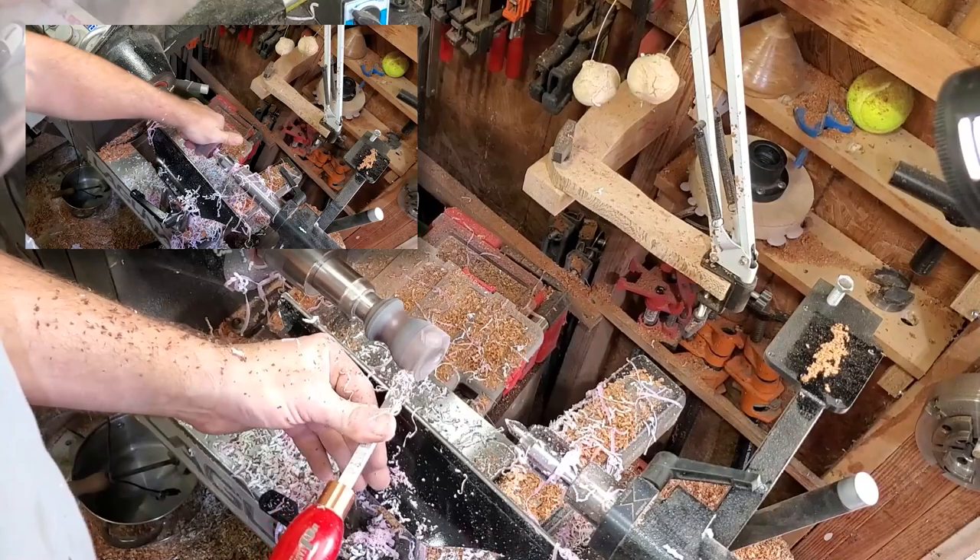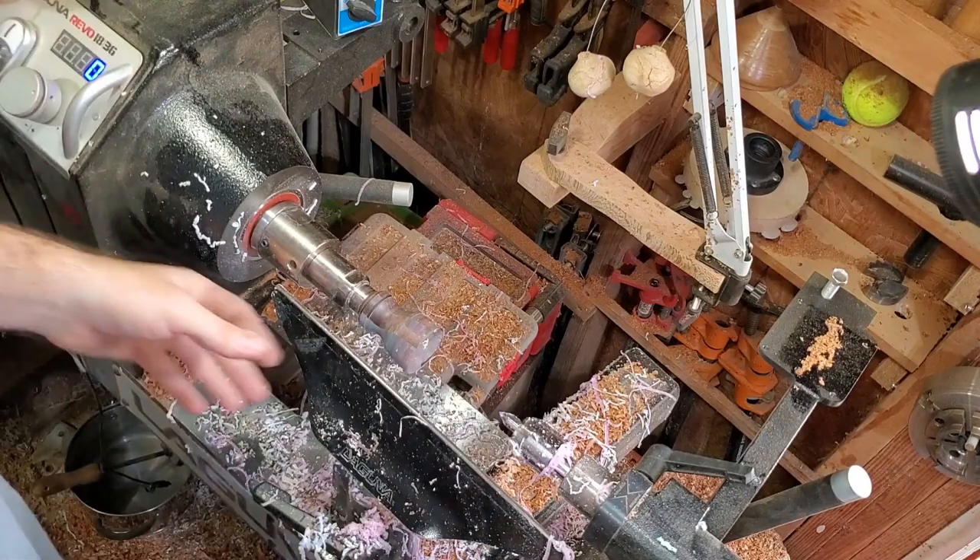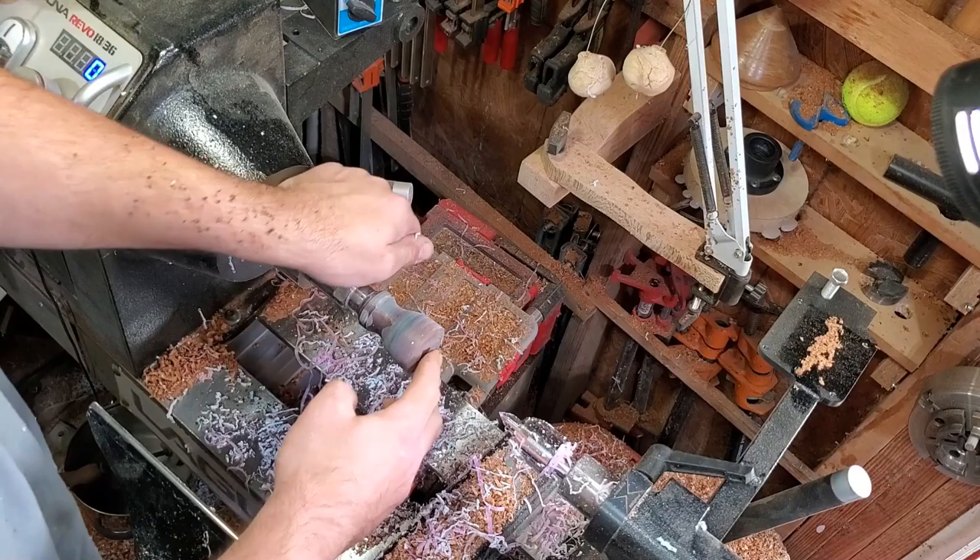All right, I'm going to stop messing with it. The number one problem I think I had when I first started playing with these — and I see a lot of people have — is they mess with it too much. It doesn't need to be super fancy; it's pretty simple. I'm going to hit this with 80 grit just to smooth out a few areas, and then we're going to finish it.